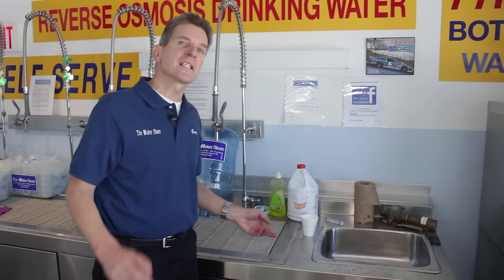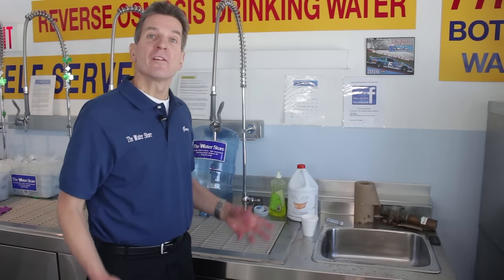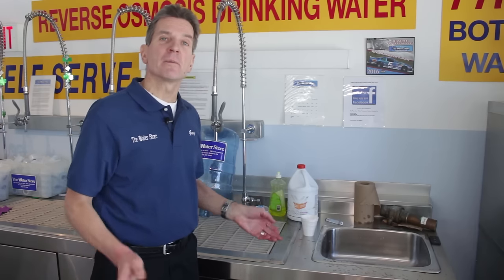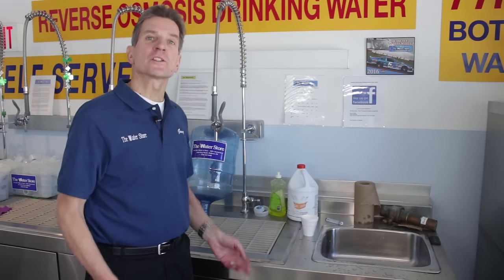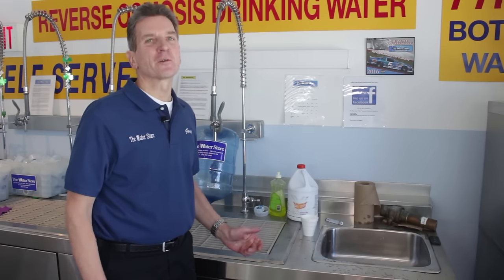If you like what you saw today, please click the subscribe button so you'll be notified about all new videos on this channel. For more information, go to our website at www.TheWaterStoreMidland.com. I'm Gary the water guy from the Water Store, Midland, Ontario — thanks for watching.